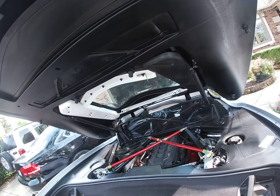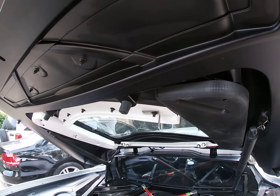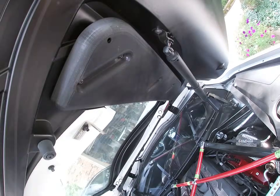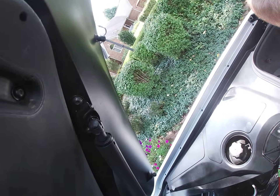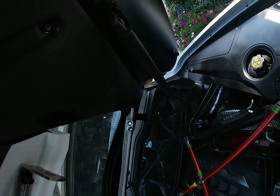I'm going to mount the GoPro on the hood so we should be able to see the dial indicator here and watch the chassis drop away from the x-brace.